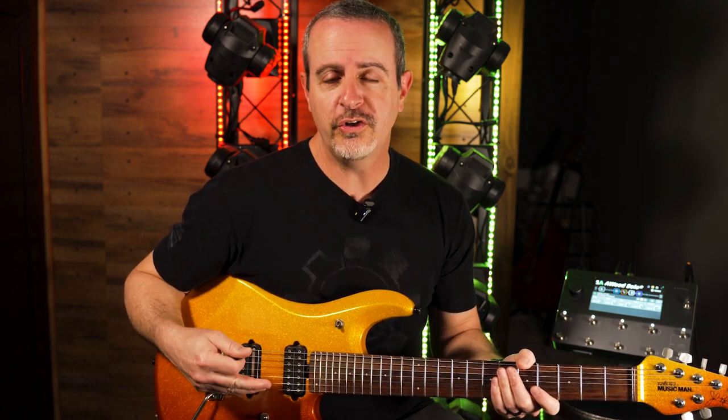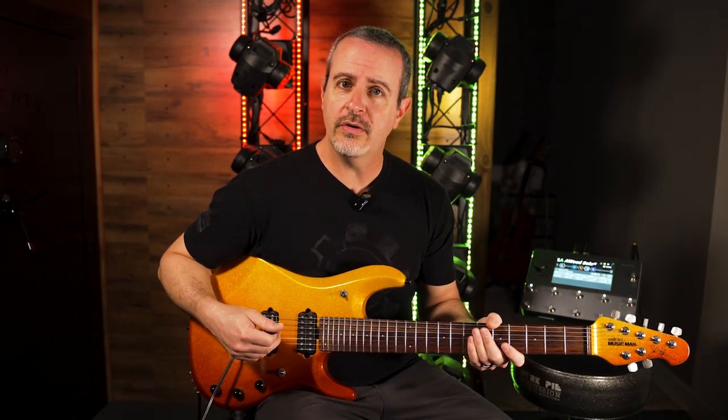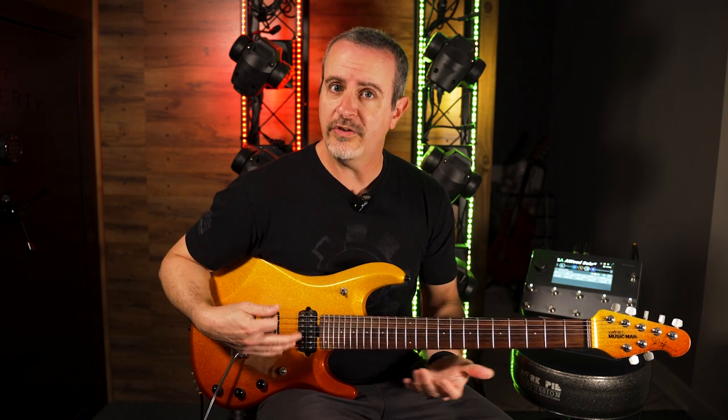Hi everyone! Today we're going to learn three simple arpeggios that are very useful in any major or minor key. Make sure you stick around to the end of the video because I'm going to teach a small etude that makes it easier to memorize these arpeggios.